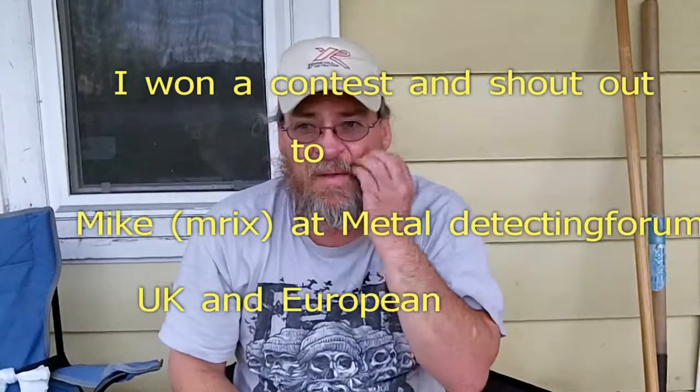Hey folks, Dude here. A little while back, Mike at Metal Detecting Forum had a contest. I won second prize in it, and it was my choice of two folding collapsible headphones and an XP Deus hat and shirt.